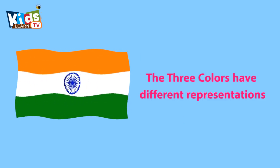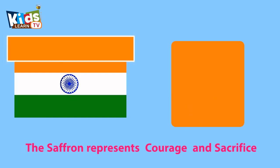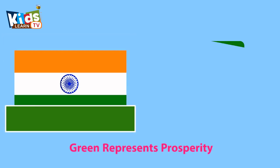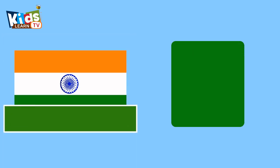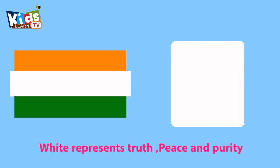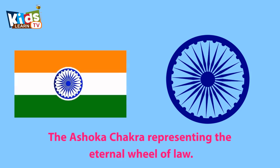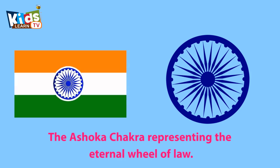The three colors have different representations. The saffron represents courage and sacrifice. Green represents prosperity. White represents truth, peace and purity. The Ashoka Chakra represents the eternal wheel of law.